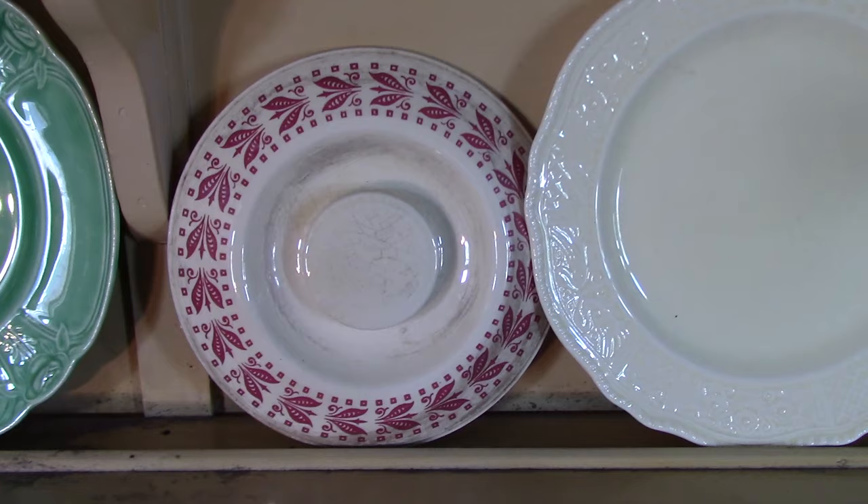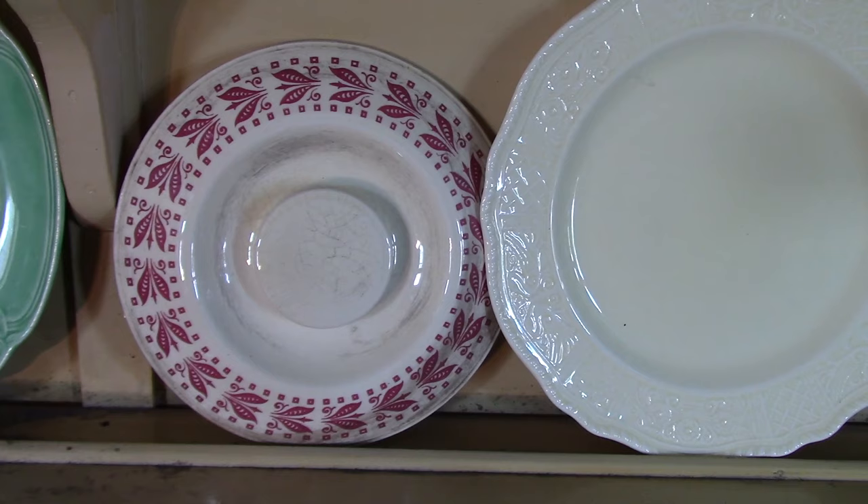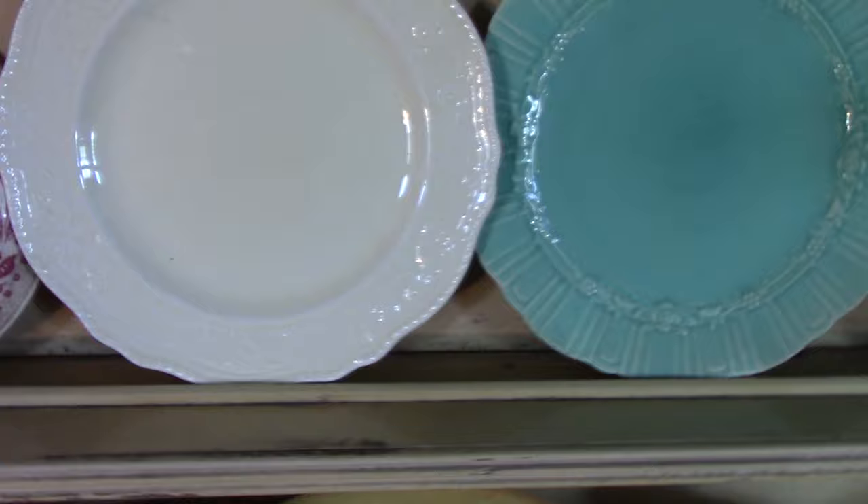This is a Kitchen Craft lid, which is rather unusual in that it has a silkscreen treatment. Usually Kitchen Craft does not have silkscreen treatments — it's pretty much going to be decals or solid colors in the form of Fiesta Kitchen Craft. This is something you'd normally find on Brittany or Piccadilly.